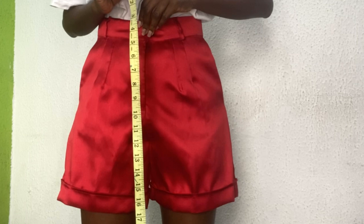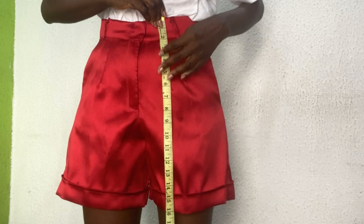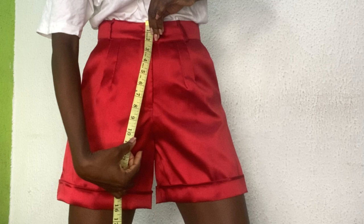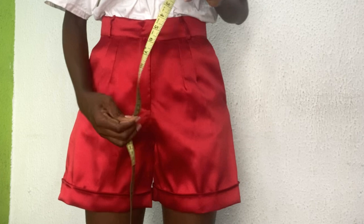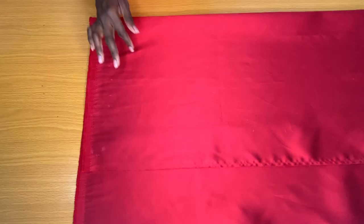The next measurement is the hip line — I place the starting of my tape on my waistline, and my hip line here is nine and a half inches, because it's a high-waisted style. The next is the crotch depth: I place my tape from the waistline vertically downward to where my crotch is — this is 11 and a half inches. The final measurement is the desired length of my shorts, which is 16 inches.